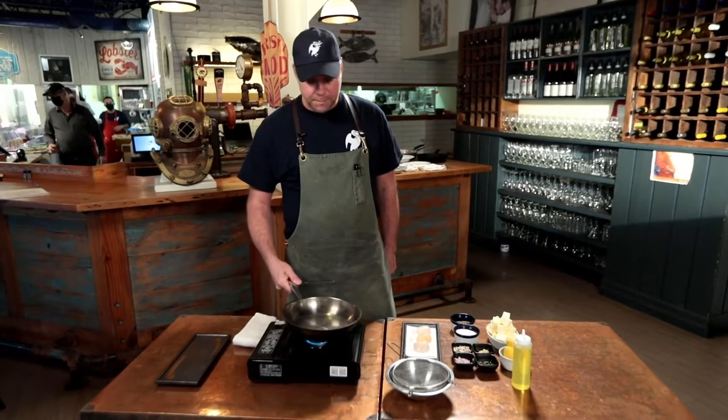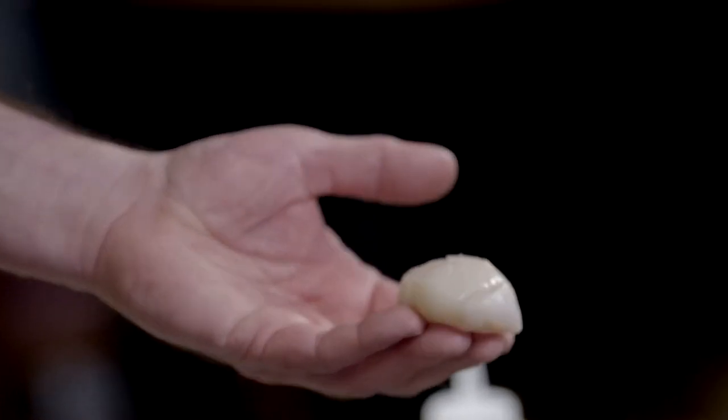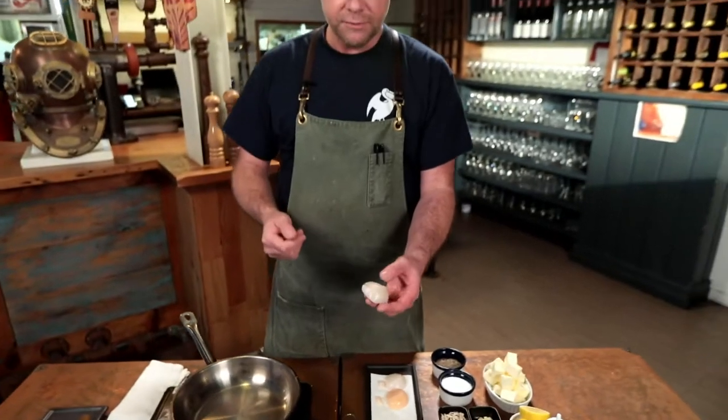We have a medium-sized pan heating up over a medium flame. These are beautiful scallops that we sell at the Seafood Market and Grill — U10 scallops, which means you get roughly 10 scallops in a pound.